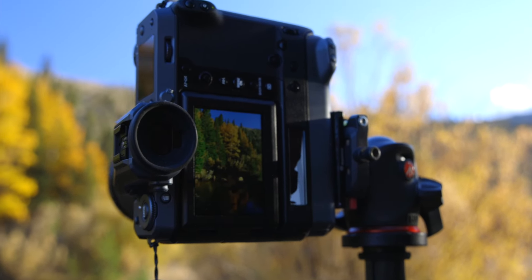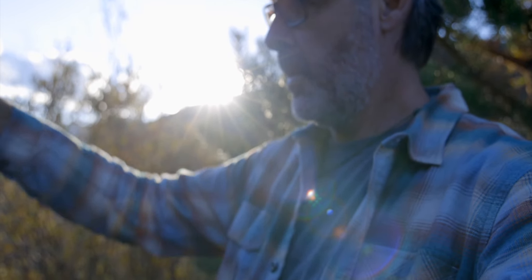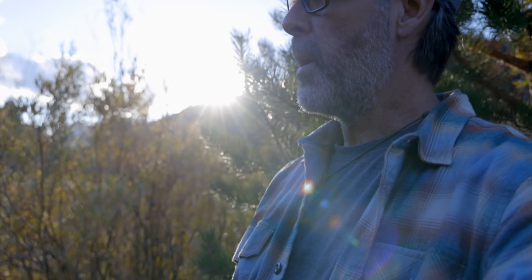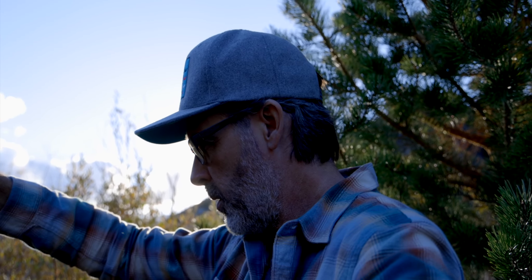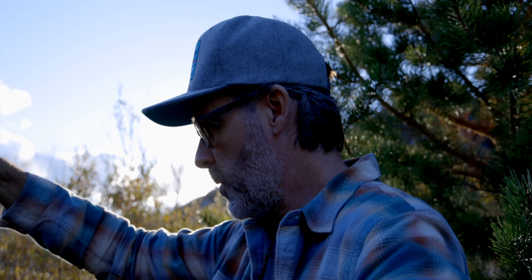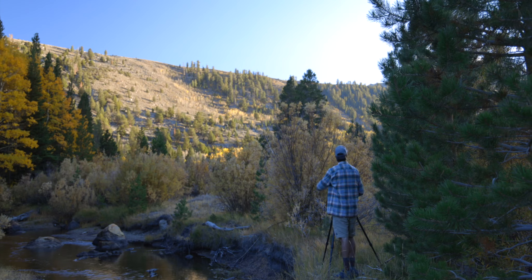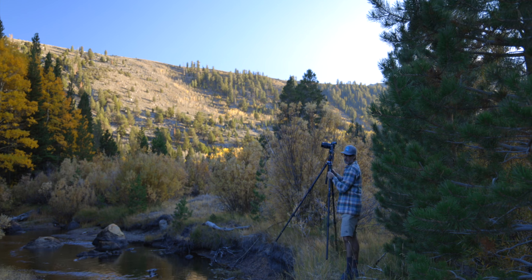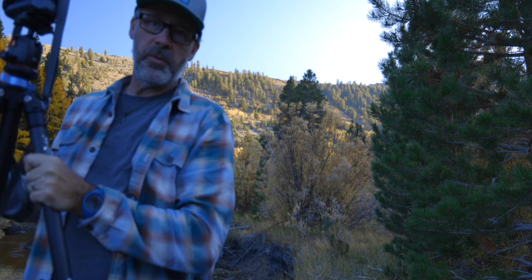Make that two tenths of a second. I'm gonna focus on the tree itself — that should pull the foreground in. Just to be safe, I'll do a couple shots focusing on these rocks in the foreground as well. Well, that's all for today — I'll see you guys tomorrow morning bright and early.